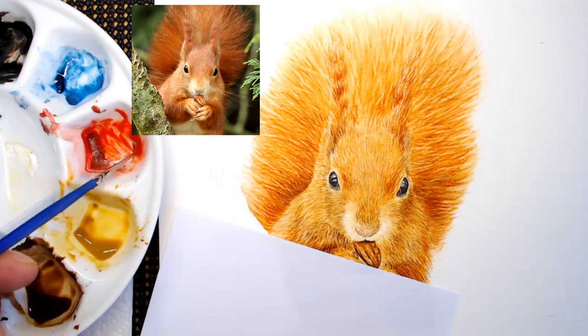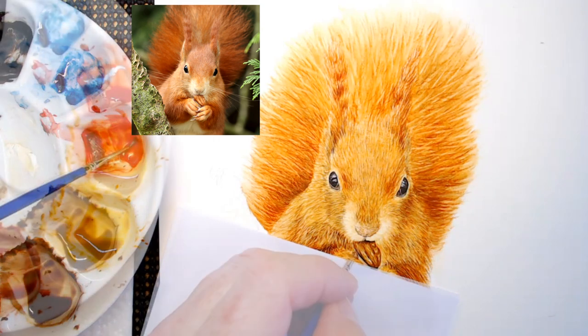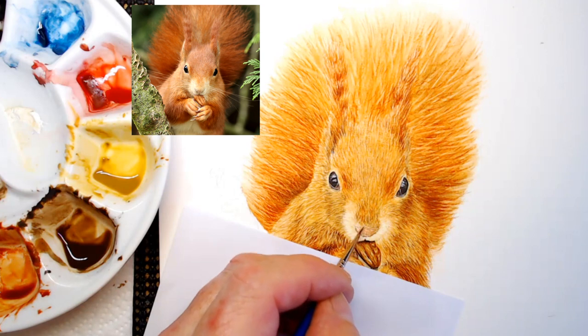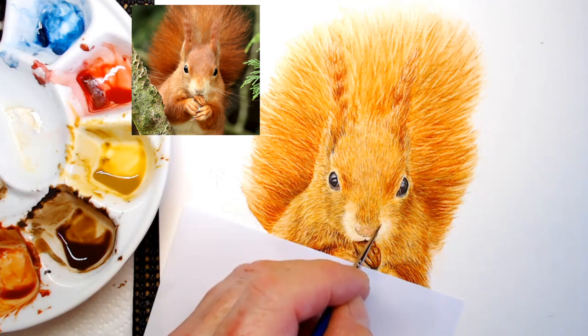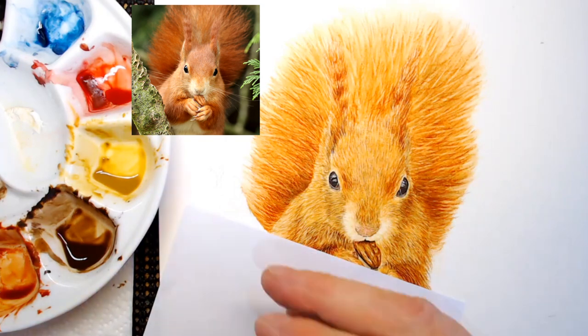This is a mixture of alizarin crimson and opera rose — I wanted that again for the nose, because we've got that kind of pinky feel to the tip of the nose. That adds that color in straight away. Then we can start to mix the darker color — a little bit of brown, a little bit of black — just so we can get more of a three-dimensional feel to it.